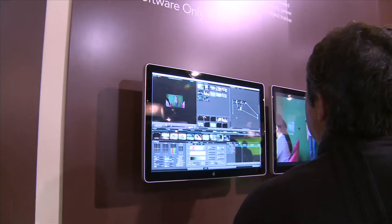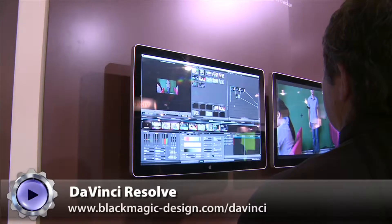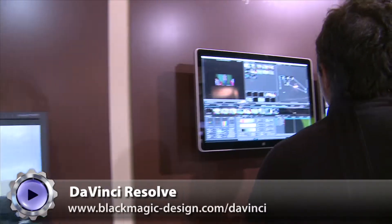It's $995 for something that was a quarter million dollars — or a hundred thousand dollars — before. There are a lot of people at Technicolor and Pacific Title that are probably freaking out. This is a color corrector, like Color, and it's very powerful. If you're doing this day in, day out, it's going to be a worthy complement to Color, which is fully integrated in Final Cut Studio.